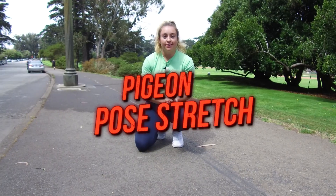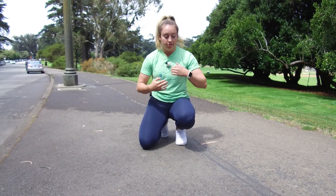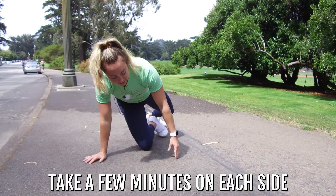The second stretch I want you to do is called the pigeon stretch — you've probably heard of this before or maybe seen some version of it. What it does is basically undo that motion we were in repeatedly for the run. We're basically gonna cross into that and get the whole outside of the leg, the glute, maybe even a little into the hamstring and the hip flexor. We're gonna take a few minutes on each side.